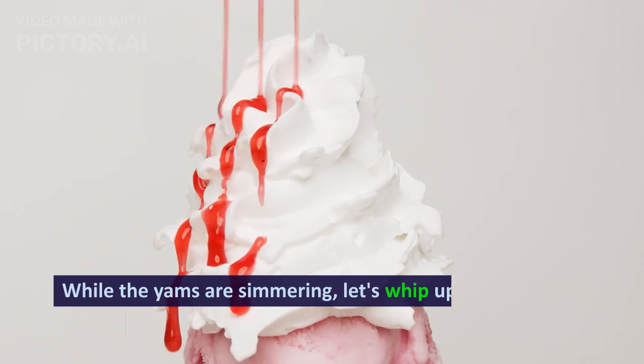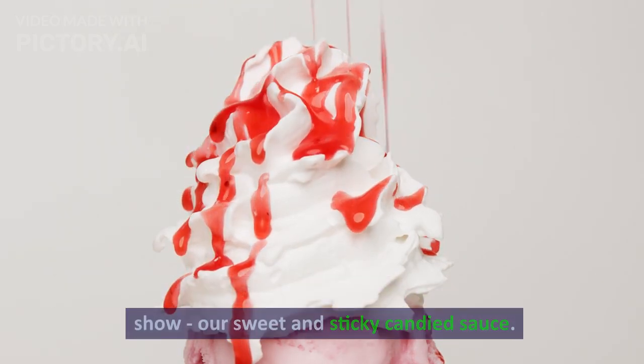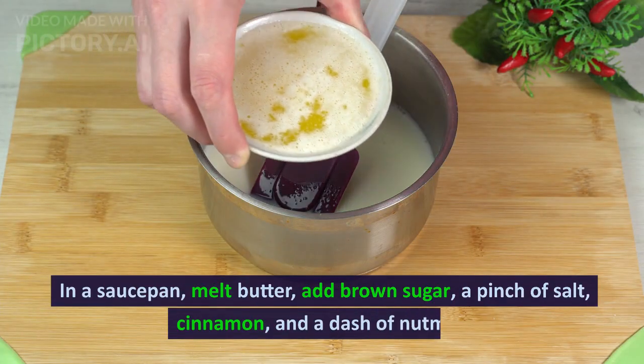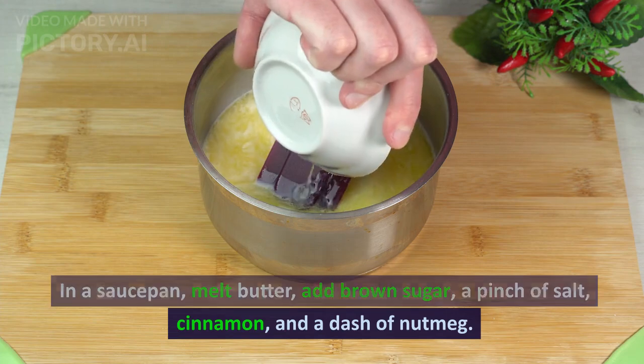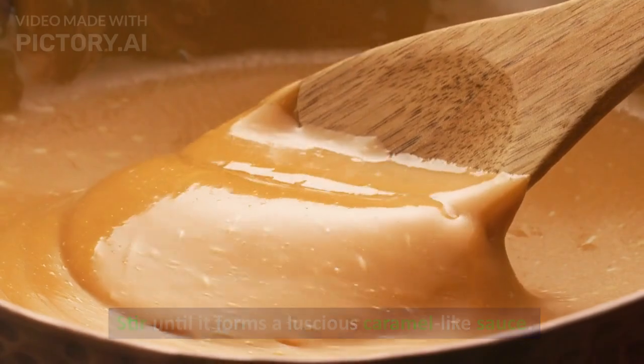While the yams are simmering, let's whip up the star of the show — our sweet and sticky candied sauce. In a saucepan, melt butter, add brown sugar, a pinch of salt, cinnamon, and a dash of nutmeg. Stir until it forms a luscious caramel-like sauce.